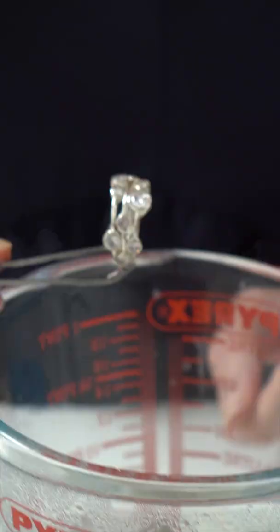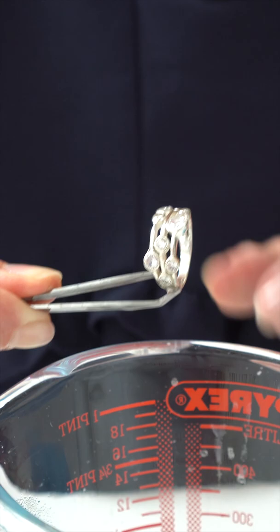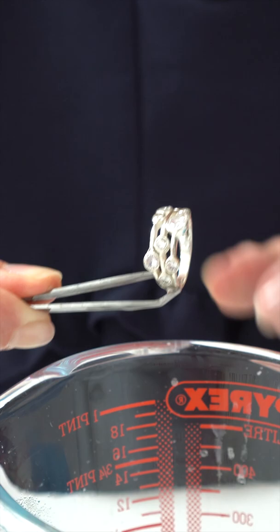I've waited five minutes and wow, what a difference that's made! I can see all those beautiful sparkly stones now, and this really bright white polished silver — it's looking like new again.